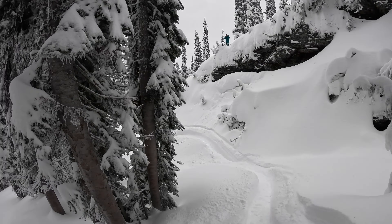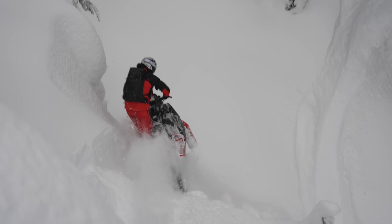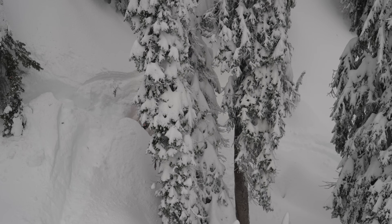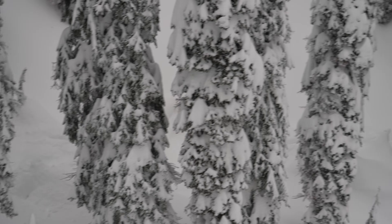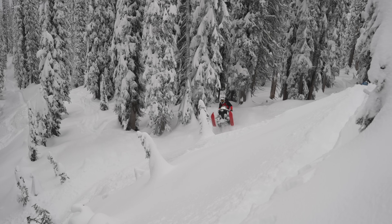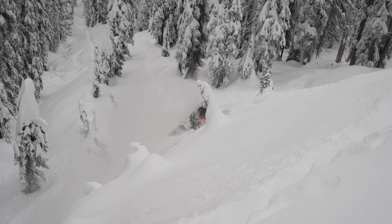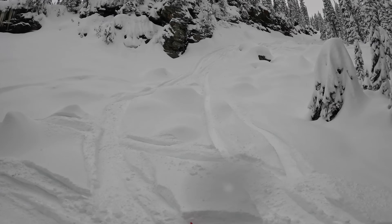That's way steeper than it looks. All right, we're going to get back to some intermediate level riding stuff.